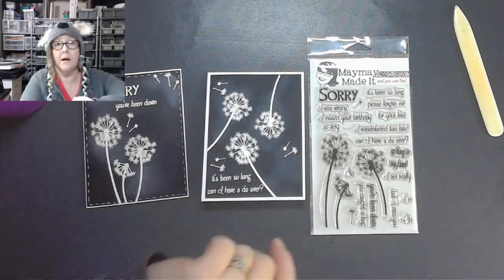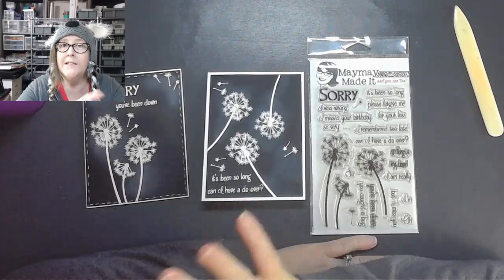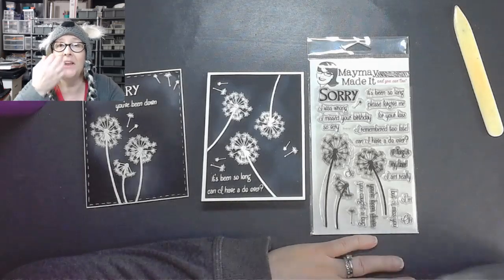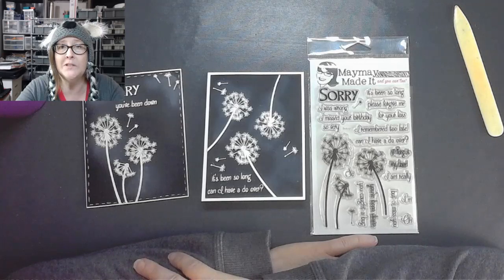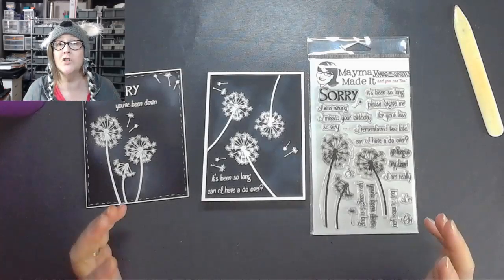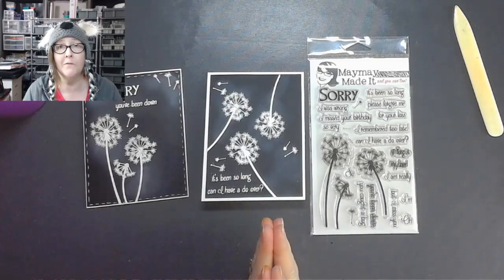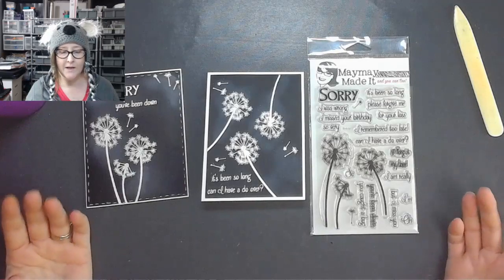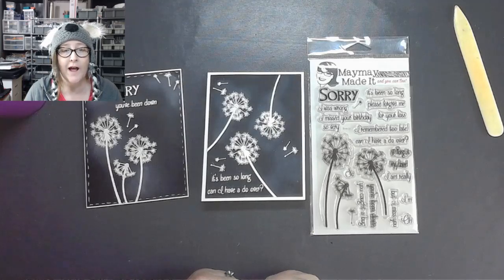Go ahead and give a thumbs up, hit that subscribe button below. Don't forget to join us for 'One in Ten by Jen' every Monday and Wednesday at five. Join us in the Quality Crafts group on Facebook — that's where we can get you connected with everybody. Don't forget we're still doing live Zooms every Tuesday, Thursday, and every other Saturday when there's not a sale. We're collecting quite a large group of people but would love to have more.